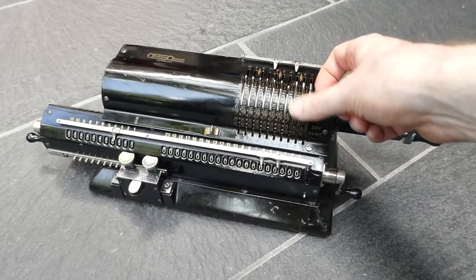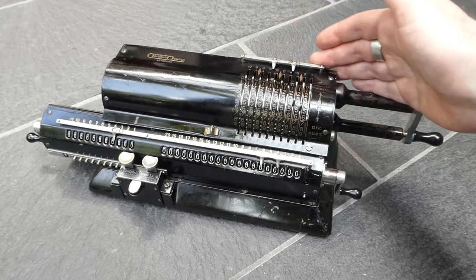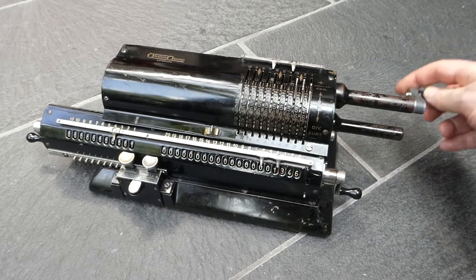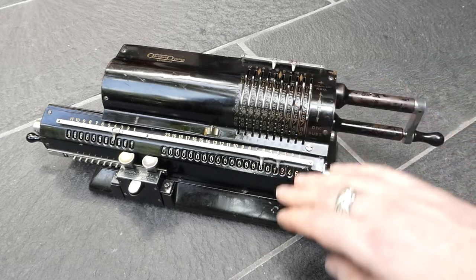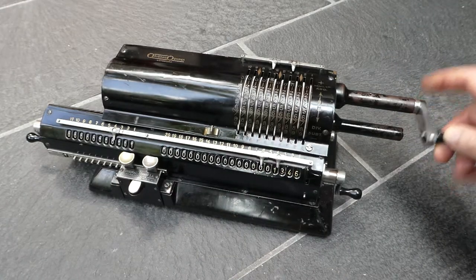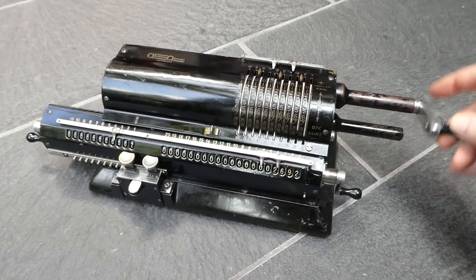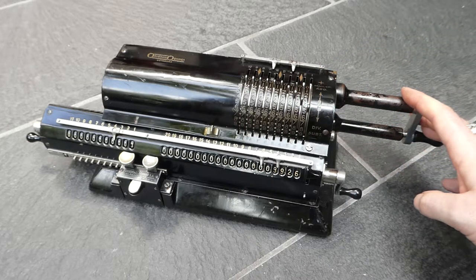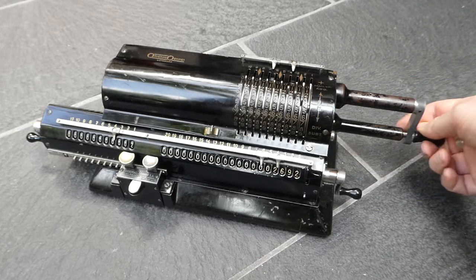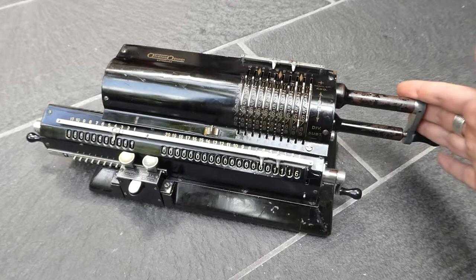You enter a number using these input pins. It does not have an input display register, but you enter the number there and when you turn the crank that gets added to the main register and the counter is incremented. To subtract, simply turn the crank the other way.